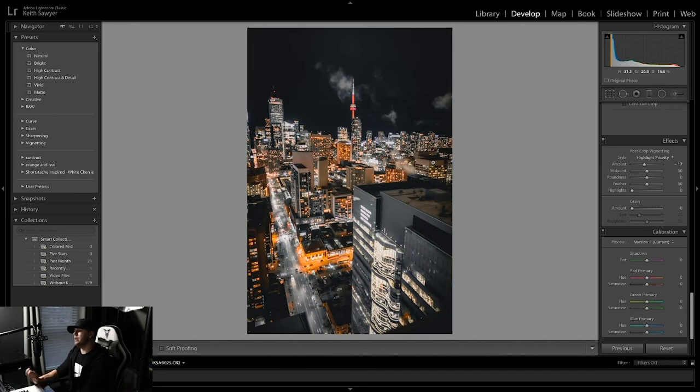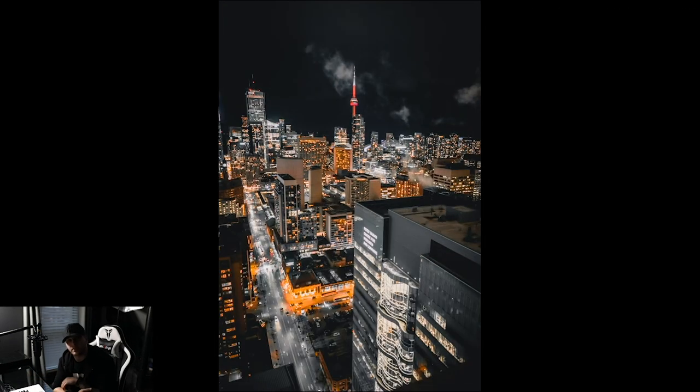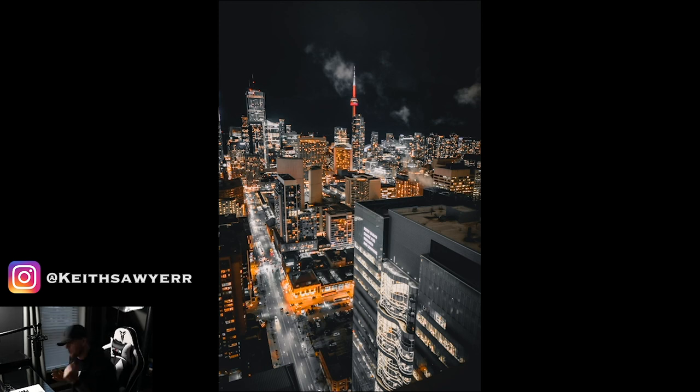That is pretty much it. Here's before, here is after. If you guys have any questions about how I did this edit or want me to go into more detail, drop it in the comments — I'll definitely respond. If there are any more photos on my feed that you want to see me edit, drop that in the comments too. If you want me to edit any of your photos, message me on Instagram. Be sure to follow and subscribe, thanks for watching, have a good one.